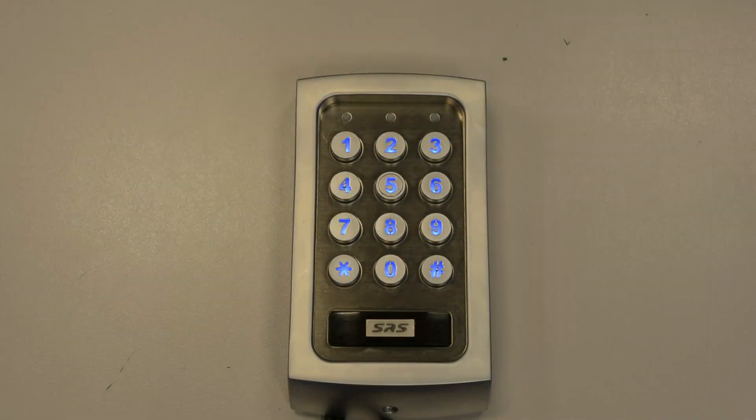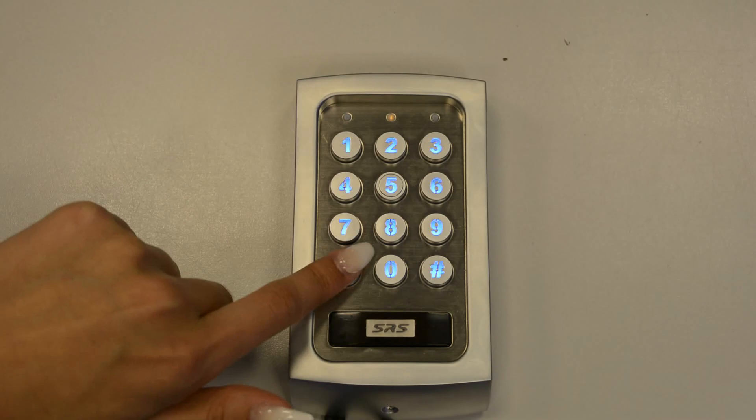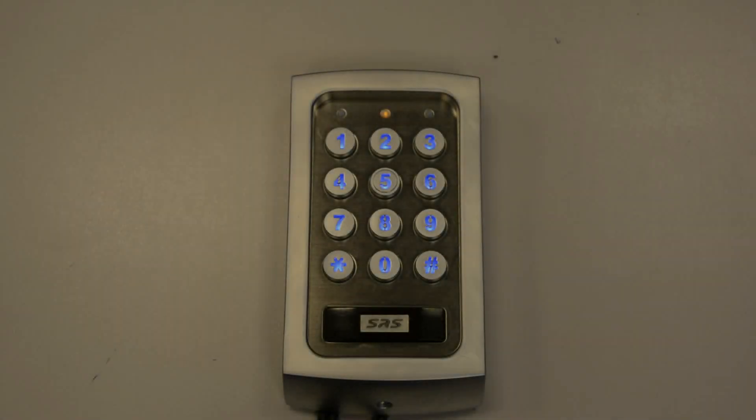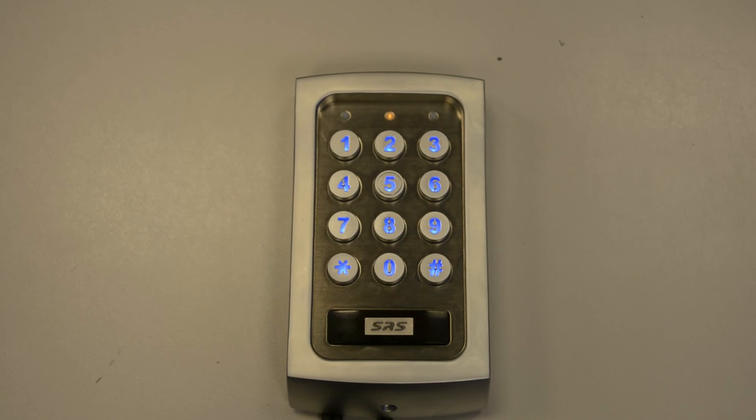To begin with, you'll be entering programming mode, so I'll be using the default master code which is 0000. To change the time delay for output 1, enter the location number 51 and then enter the amount of seconds you would like to change the time delay to.